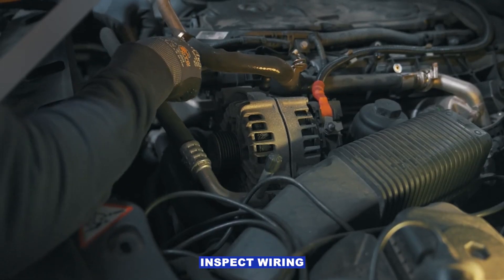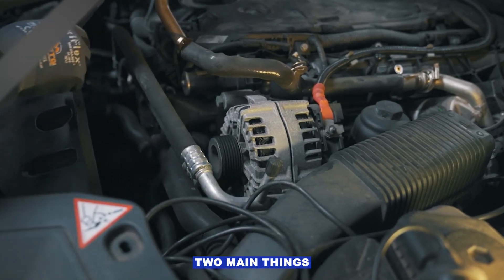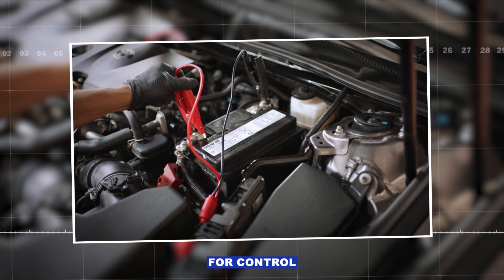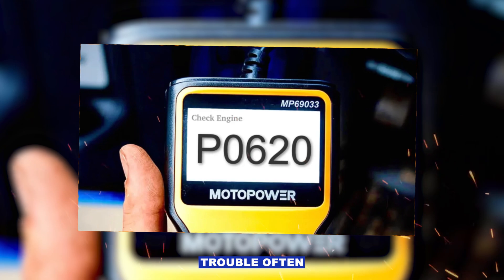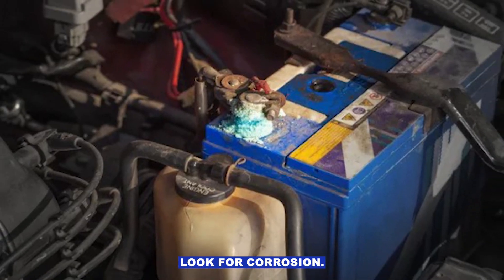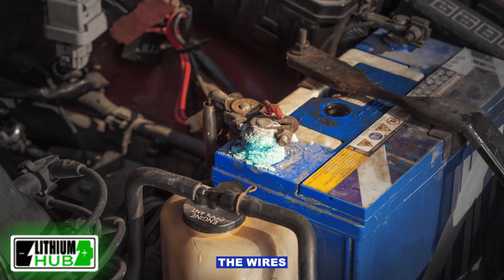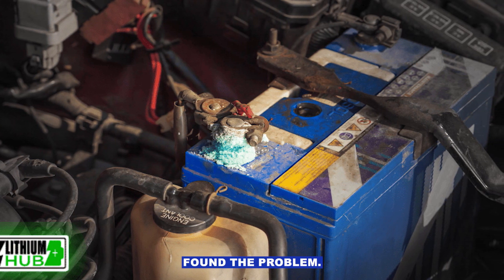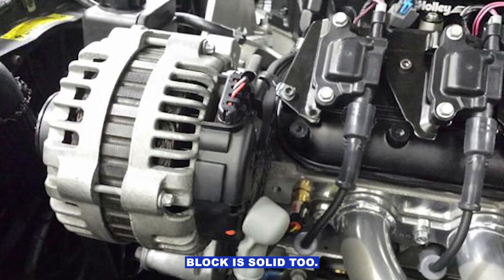Step three: inspect wiring and connectors. The alternator has two main things — a big battery cable (B+) and a smaller plug for control and feedback. That little plug is where P0620 trouble often hides. Look for corrosion, broken wires, melted plastic. Gently tug the wires — if one stretches or snaps, you just found a problem. Make sure the alternator's ground strap to the engine block is solid too.